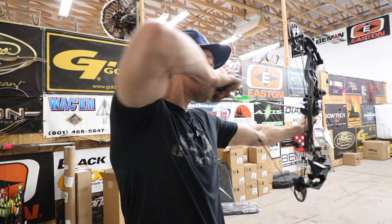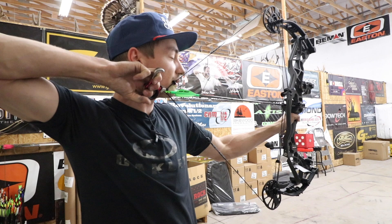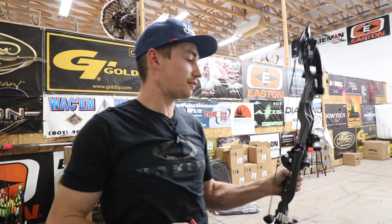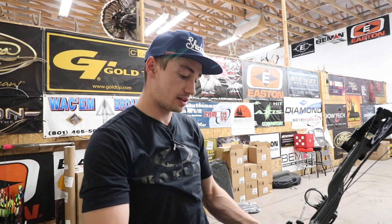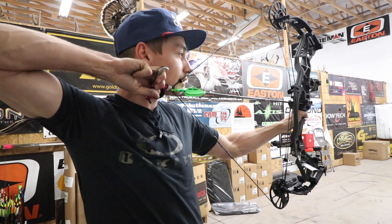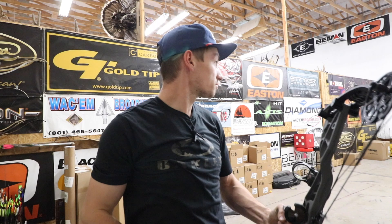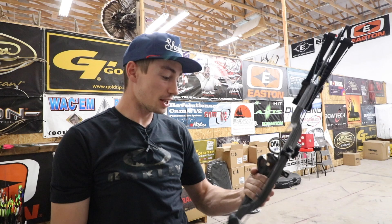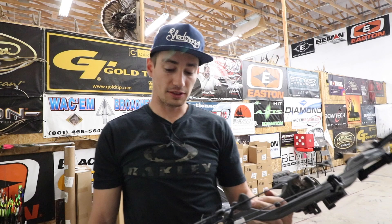This is at 70 pounds and 25 inches. If I just anchor in here like I would regularly, it feels like the Ultra at 30 inches — that string angle is very wide with just a 25 inch draw length. Let's do that again; it's a very smooth draw, though it's hard to get it smooth into that back wall with it being so short for me. I kind of like that feeling — if you've got a really short draw length at 25 inches, that's not a bad gig.